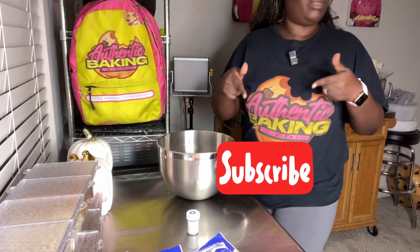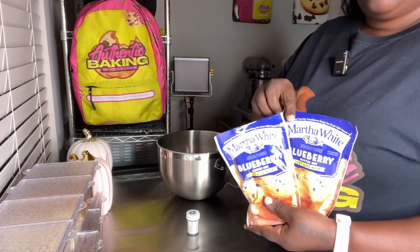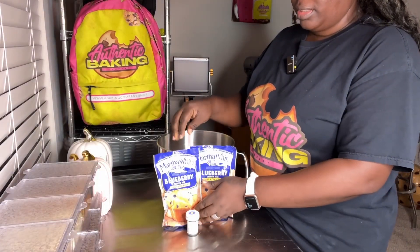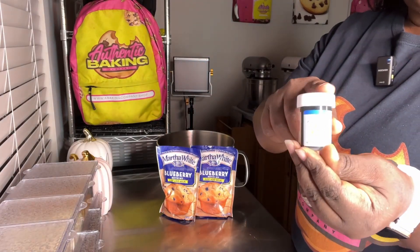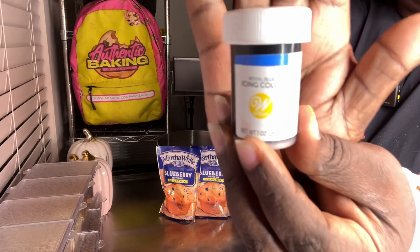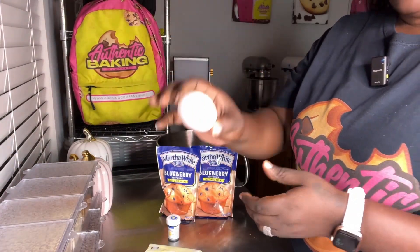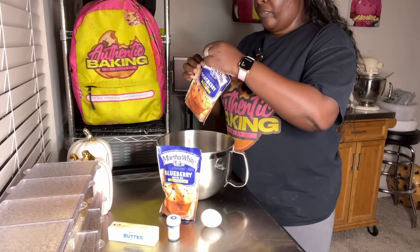Make sure to subscribe to my channel. This is going to be a super simple recipe — we're going to need three ingredients. The first ingredient is the Martha White blueberry mix. This is Wilton's one softened stick of butter. So these are the ingredients we're going to need; we're going to mix everything together.